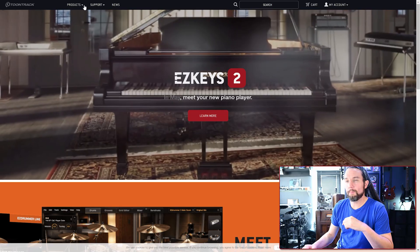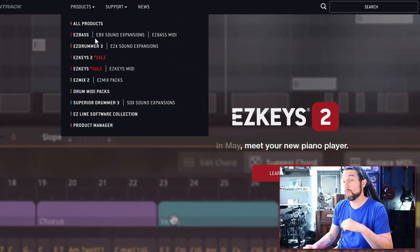If you want to know all the details about EZkeys 2, click on the link above my head or down in the description — I covered everything we know so far. In this video, we'll discuss buying, pre-ordering, frequently asked questions, how to install, and what to expect. So let's get rocking.